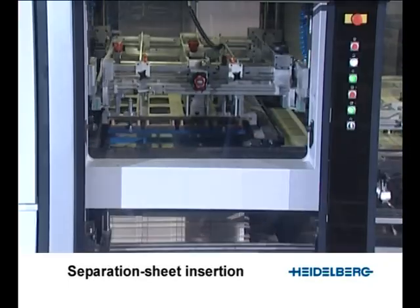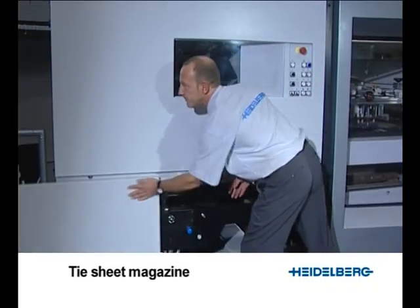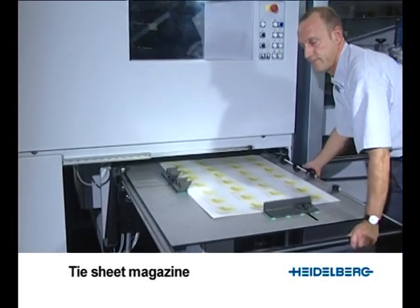A display shows the number of blanks in each pile packet and the total number on the pallet. The tie sheet magazine can be comfortably filled from the operating side, even whilst the machine is running.